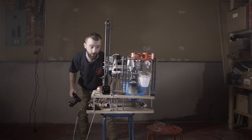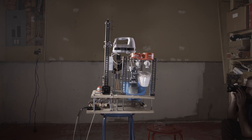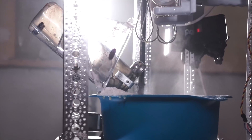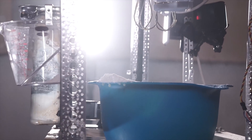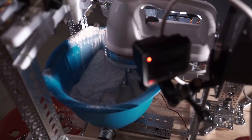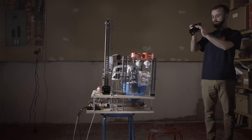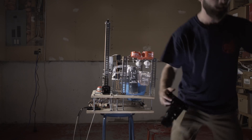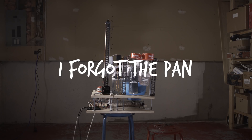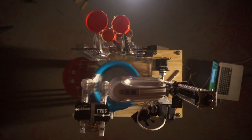So far it's working pretty well. It's not perfect.